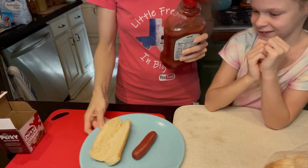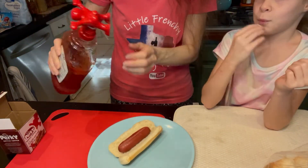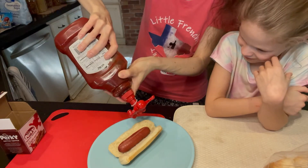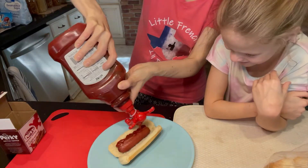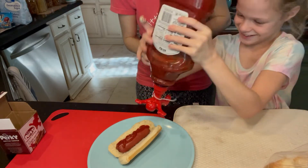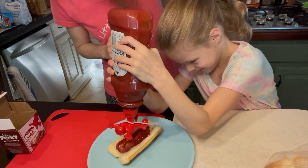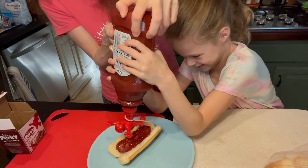So here is the sausage — hot dog — and let's try it out. Oh, look at that! It's better on the side. You want to try? Let her try. Oh yeah, there's going to be so much ketchup. I think we're good — there's more ketchup than sausage.